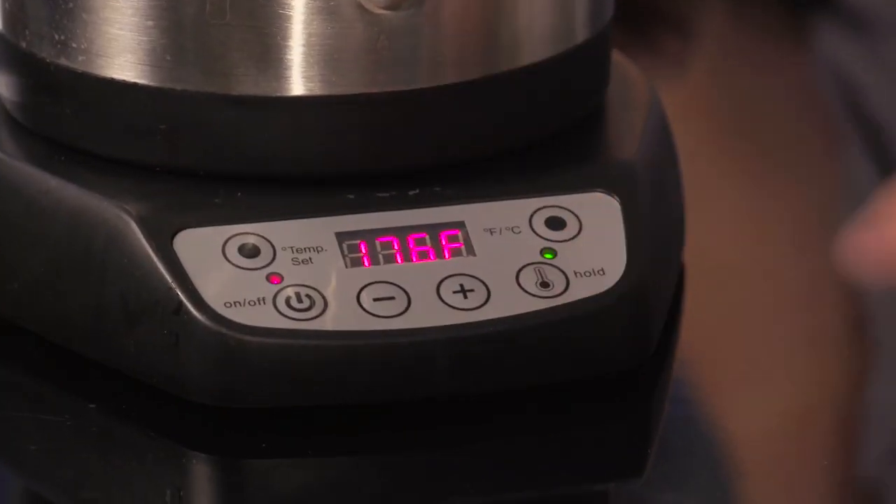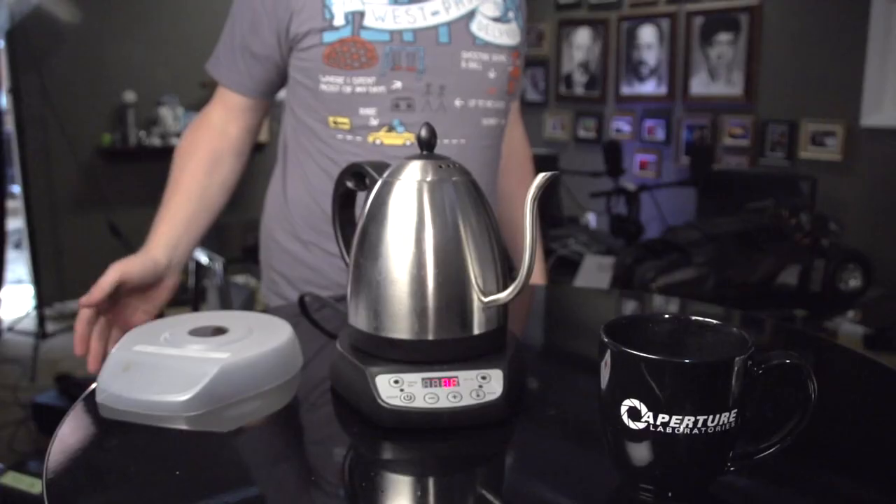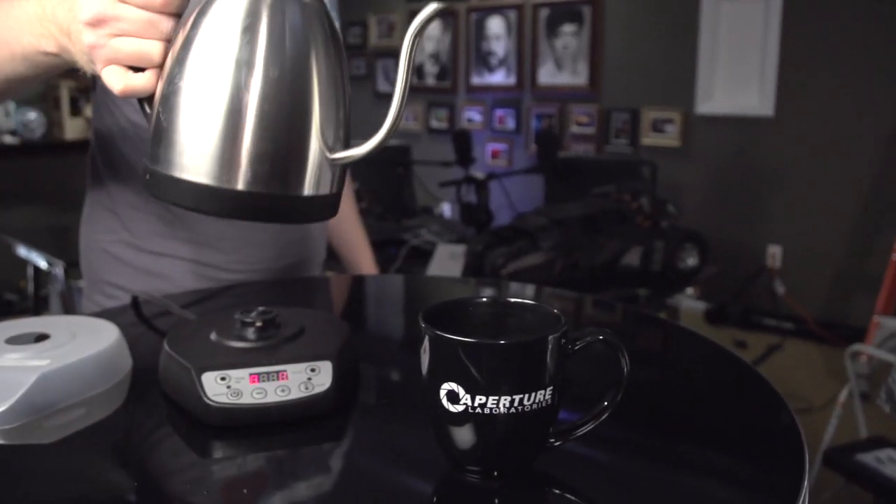My favorite feature of all is that you can press the hold button and it will hold the water at your desired temperature for up to an hour. This is great if you want to make coffee in the morning — you go and start the water, get in the shower, have the hold on, come out, and it's exactly the temperature you want for your coffee or tea the moment you get out of the tub.